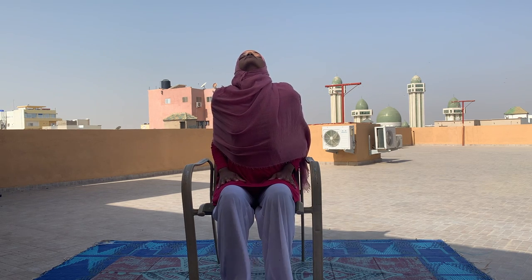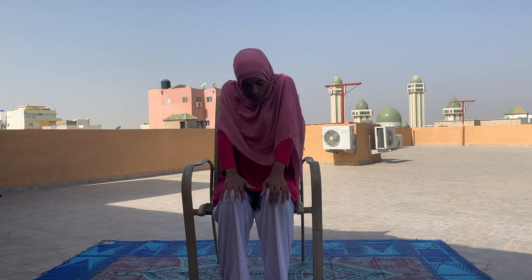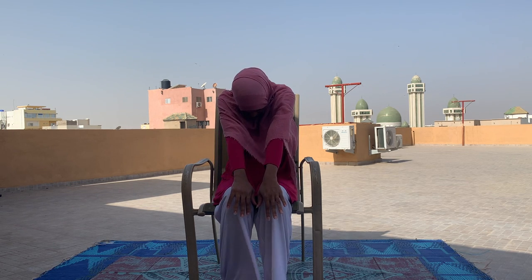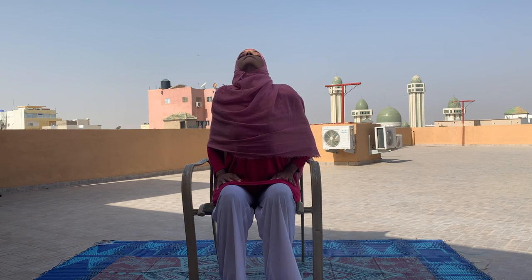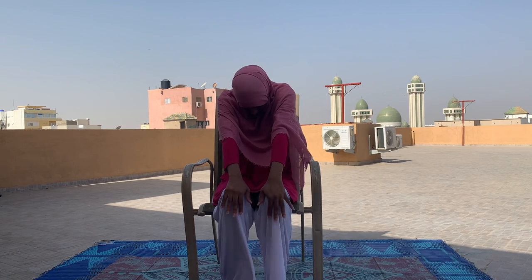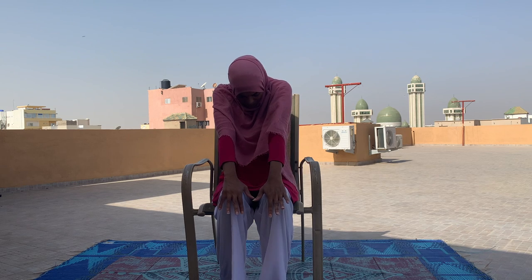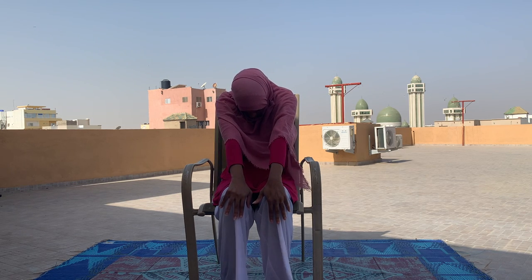Let's drop your shoulders back. We're going to do a simple spinal flex and extension. From here we're going to breathe in and look up, you can move your hands back, put your chest forward. Then breathing out, curling in, moving your hands forward. Moving with your breath, slow and steady. And one more time.